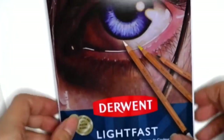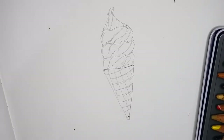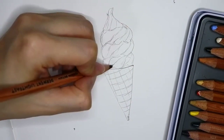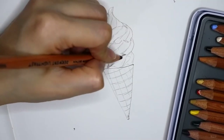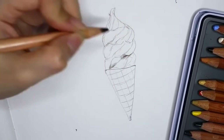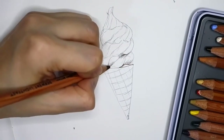We are ready for coloring. As usual, I'm using the Derwent color pencil. I started with the brown color to do the underpainting, and then I color all the darkest areas.